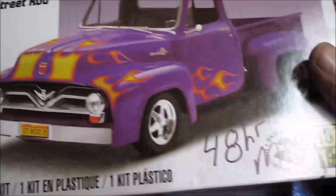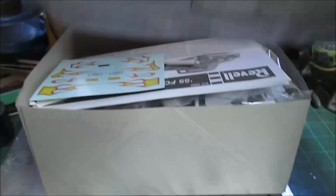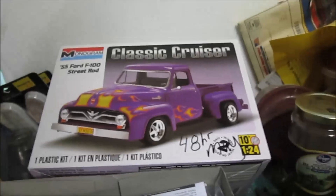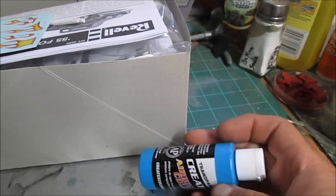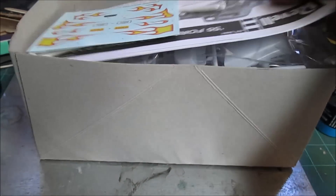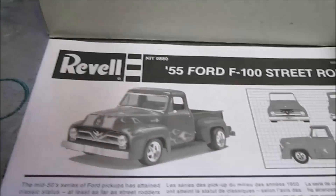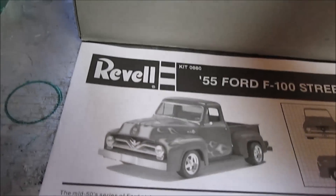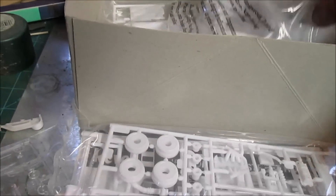Hey, what's up YouTube. This is going to be my 48-hour build in May. I may not be able to do it over the weekend but I'm gonna try to get it in. I'm not going to use the stock wheels that come with this kit — the kit box wheels, whatever you want to call them — probably gonna do steelies and hubcaps. It's a 48-hour build and it's a tribute to dad.